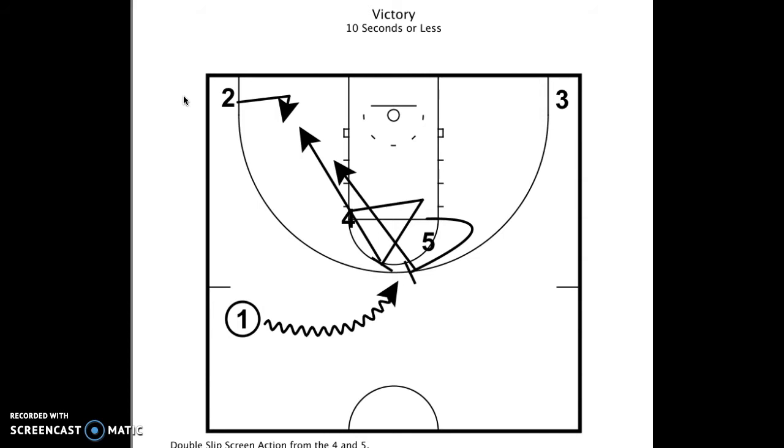It's a little bit complex for middle school, but I think it can be done at the high school and collegiate level. When you utilize a lot of high ball screen action, this is a great counter to that. We would only use this if we needed it at the end of the game.